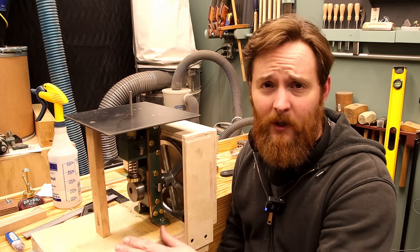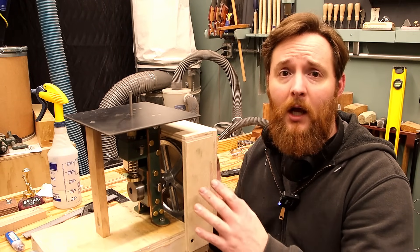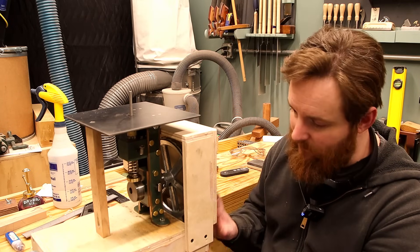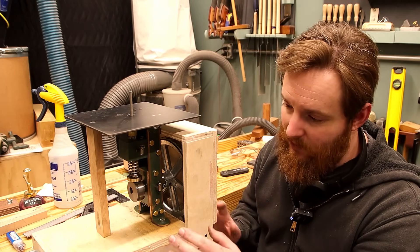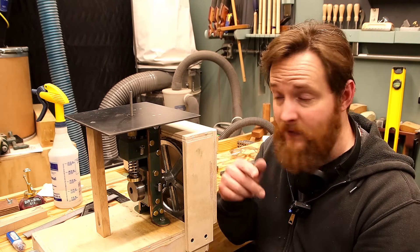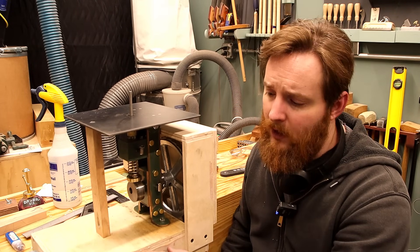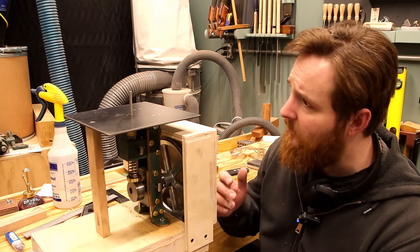This box is temporary. I do not have a permanent place for this in the shop yet, and once I do I will make a better box. I wasn't really sure what the form factor needed to be, so I just built it, and as I get to know this a little bit better I'll make changes on a second iteration — because I'm not sure if I'm going to permanently mount this to a future bench or if it's going to have its own stand. I still got to work that out and that'll just come with use.